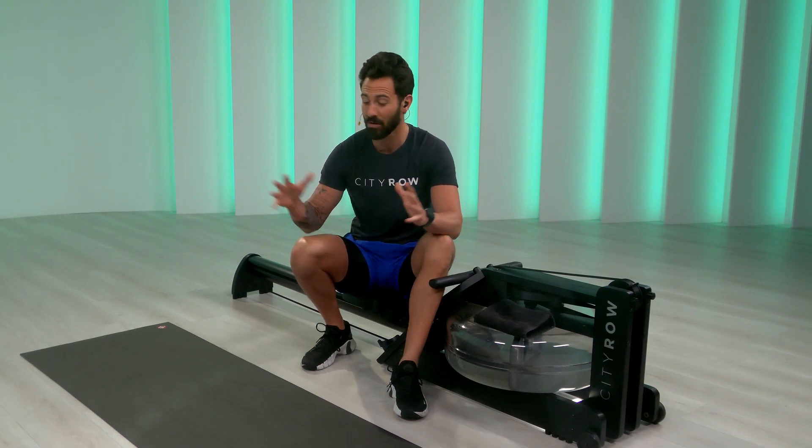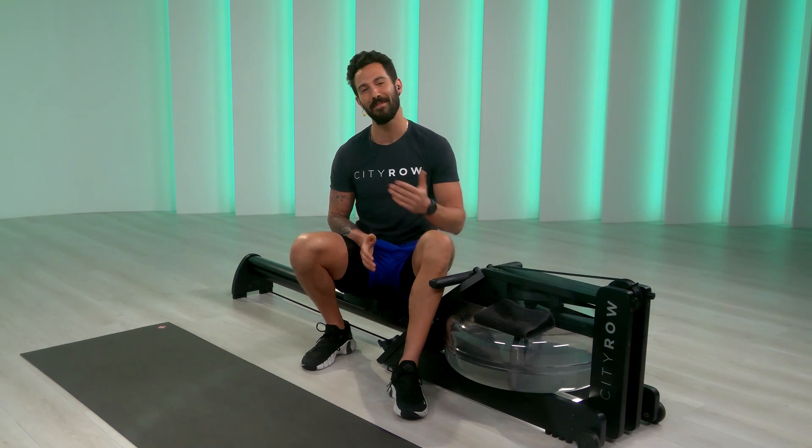I'm excited to take you through a 10-minute class that will show you what our endurance workout is all about. Meet me at the back of your mats or just whatever space you have. Let's get to some movement prep and let's get it started.